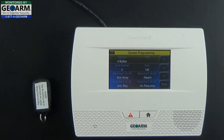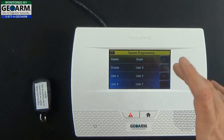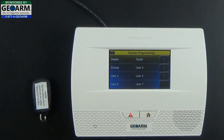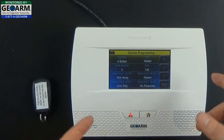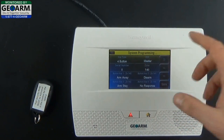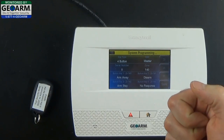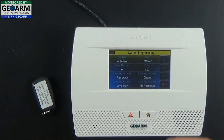You want to assign a user to it — this is very important. You're not actually naming it; you're attaching it to an actual user that you've programmed into the panel. We're going to go ahead and use Master. A cool thing about assigning a user to the key fob is that any time this particular key fob — the master key fob — is used, you can go back in your event history and see that it was used to disarm the system.